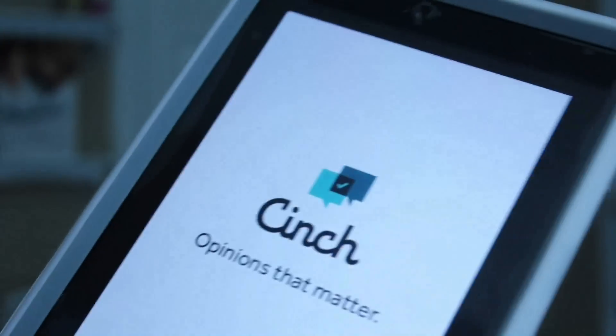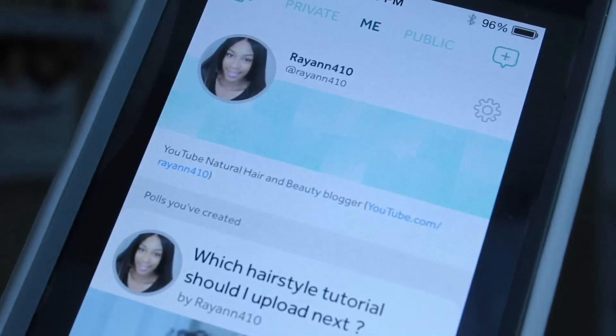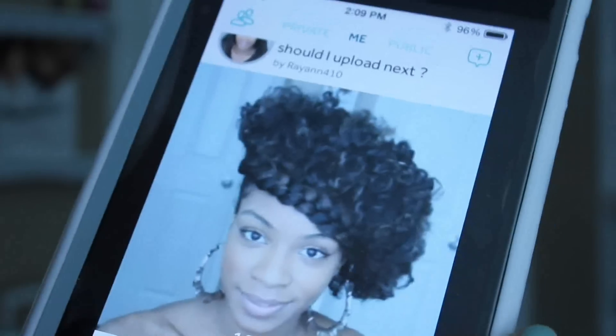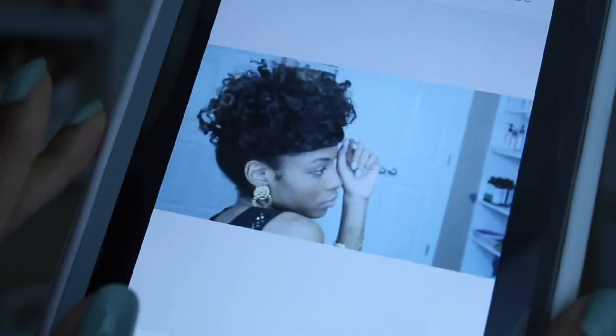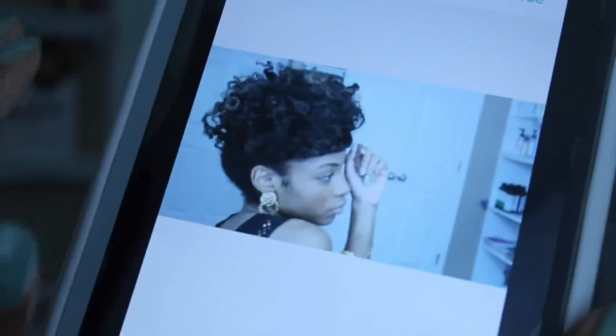Before we get started with today's flat twist tutorial, I really need your help figuring out which hairstyle you'd like me to upload next. To make it easy for you guys, I found this app called CinchPolls which is absolutely perfect for decision making. It's free to download and with its built-in voting system, it helps you with decisions like choosing that perfect outfit for the day or picking the perfect selfie for Instagram.